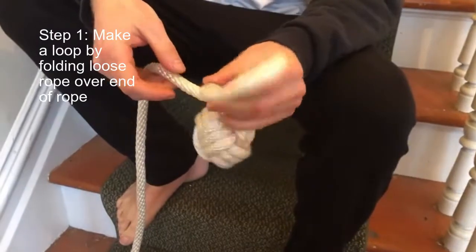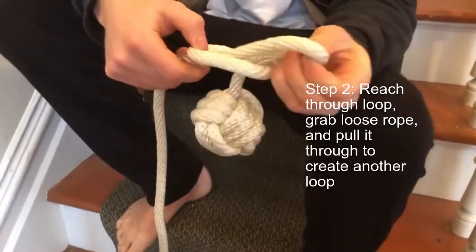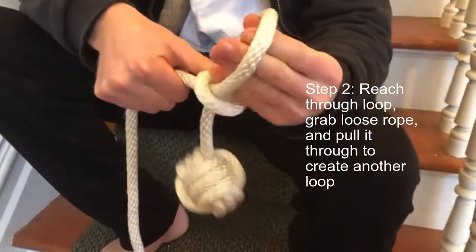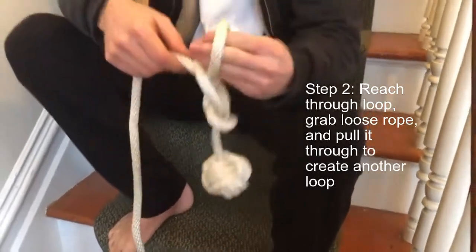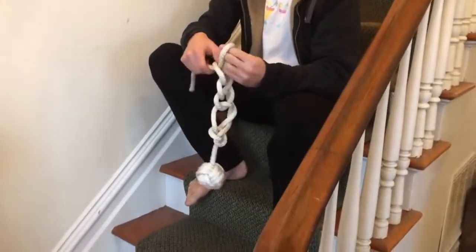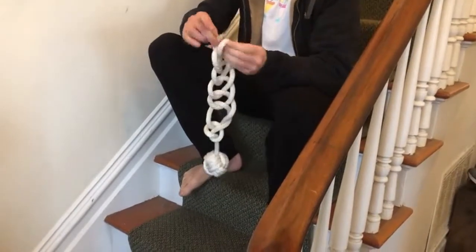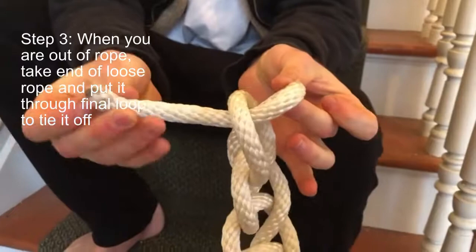Then reach through the loop, grab the knot, and create another loop. Reach through that loop, grab the rope, and create another loop. Continue this process until your rope is all spent and significantly shorter and easier to deal with.